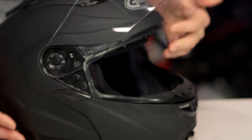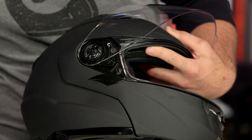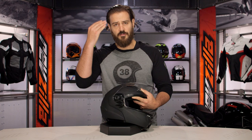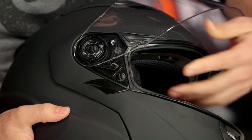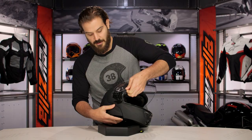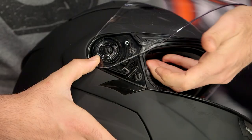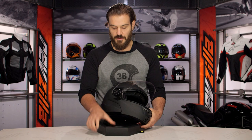Let's talk about the actual face shield mechanism. It's the same face shield mechanism that we've seen on other GMAX helmets, and to get this off it does require two hands. Some other face shields you can get on and off while still wearing the helmet — this is not going to be the case with the GMAX. What you'll do is open the face shield all the way, push a little button, and then slide the arm down. Once you slide that arm down, the face shield pops right off. You do need to use two hands to get it back on — just push it into place and slide the arm back up. It's not a complicated process; it just requires two hands.